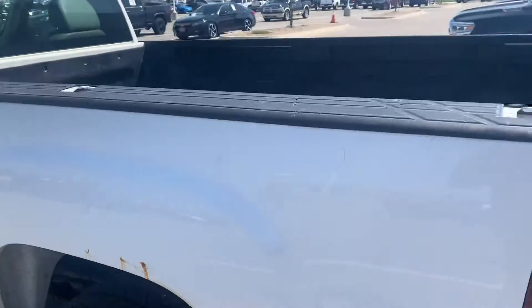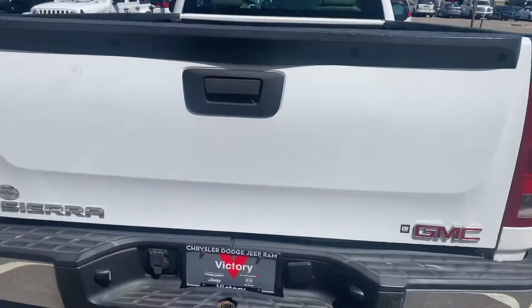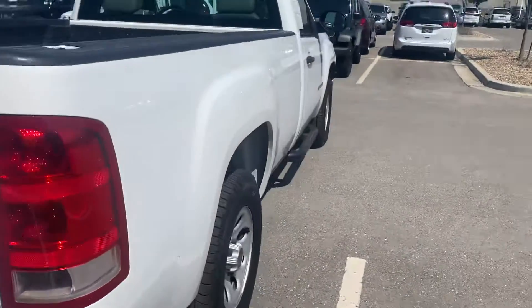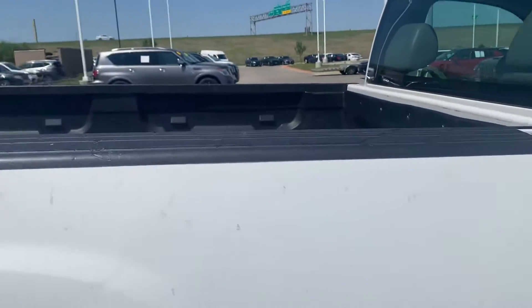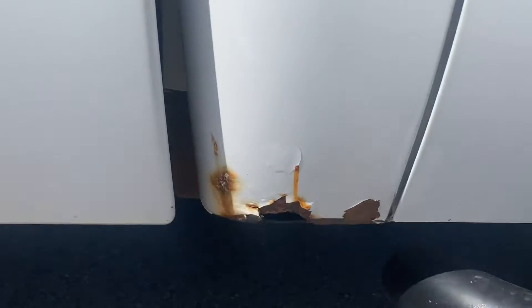Not a horrible drop-in bed liner, of course. No backup camera. A little bit of scratches, a little bit of rust down there. Some more little rust bubbles on this side, and a little bit more right on into the running board.